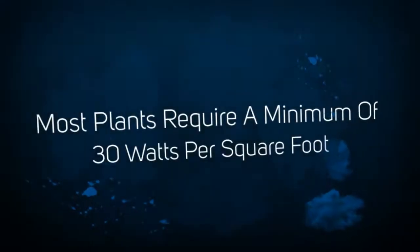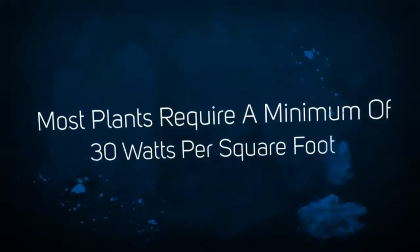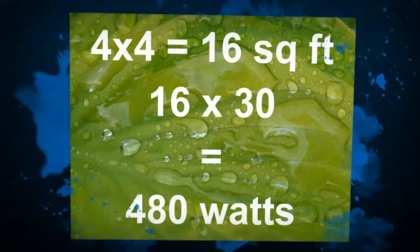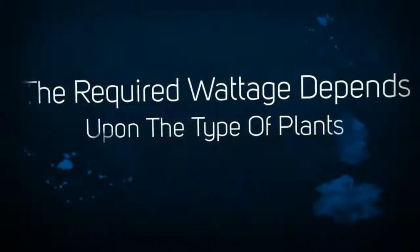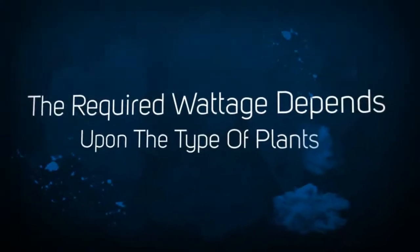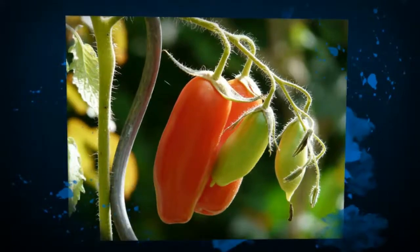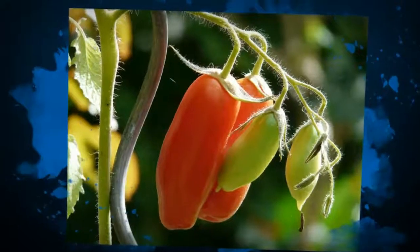You want to try and achieve at least 30 watts per square foot. So if you have a 4x4 area, which works out to 16 square feet, and you multiply the square footage by 30 watts, you get 480 watts. For a 4x4 area, you'll need to use at least a 430 watt light.